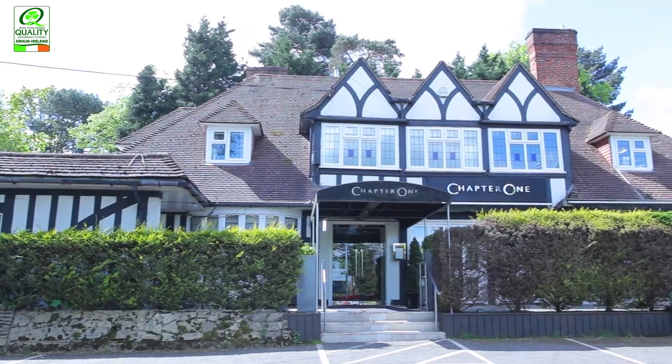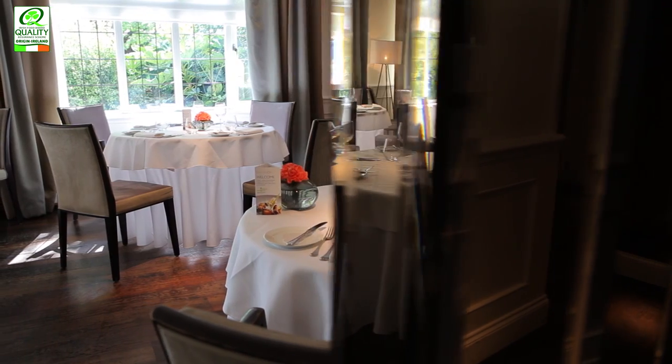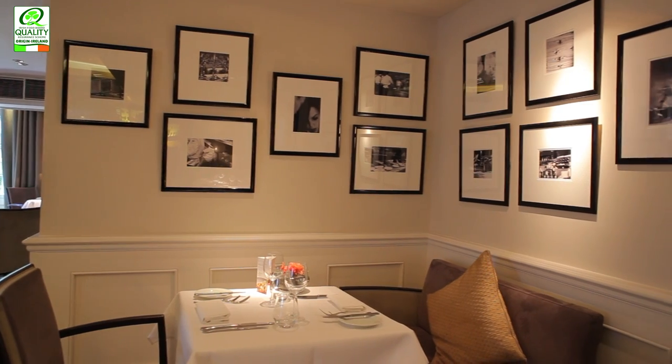My name is Andrew McLeish. I'm Chef Director of Chapter One Restaurant. I've been here 17 years. We have two restaurants, Chapter One and Chapters in Blackheath.